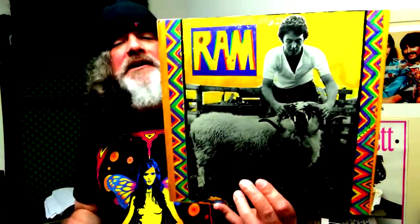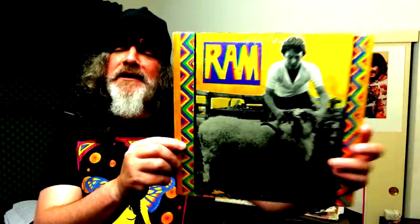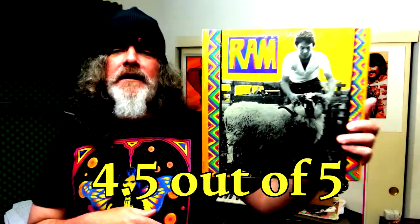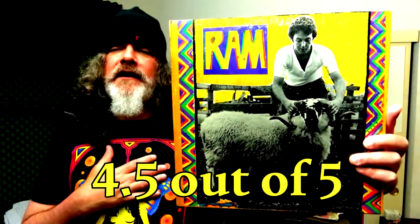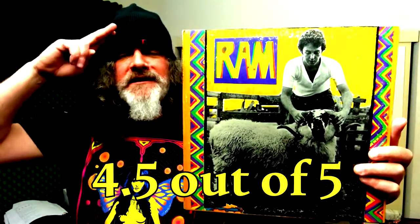Music makes life better. My rating out of five for the album Ram by Paul and Linda McCartney is a 4.5. It's merely because I love it — I love the music on it, I love Paul McCartney, and I think it's a great album. So go out and stream it, give it a listen. Thank you so much for watching. If you like it, please like and subscribe, and I'll see you next time. Thanks again. Peace, bye.